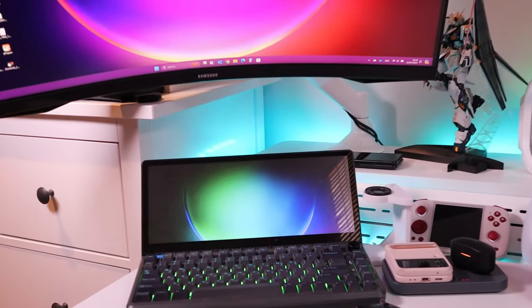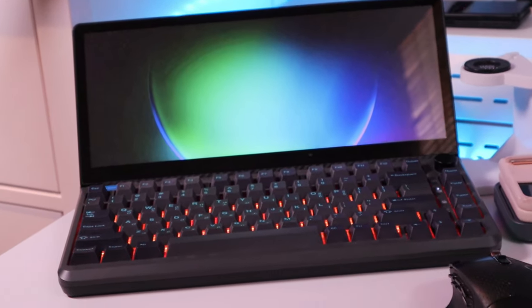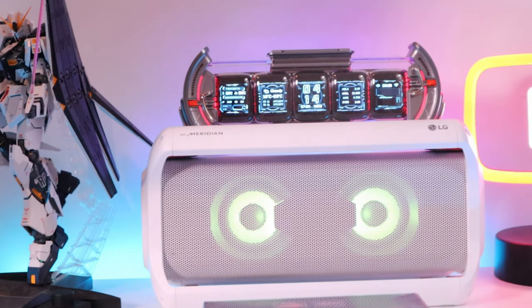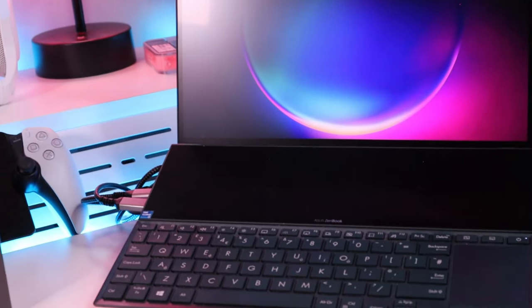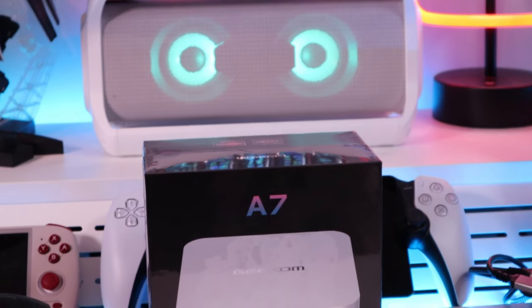One of the tragedies of being a tech reviewer is that you easily get bored with all these products you review. For example, the display setup right behind me is purely based on the Asus ZenBook Duo laptop being the central core of the design. But somehow I actually decided to make this laptop more portable and wanted to replace it with a tinier, more powerful compact PC unit.